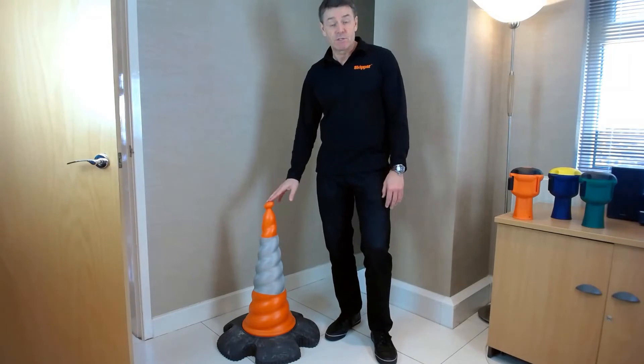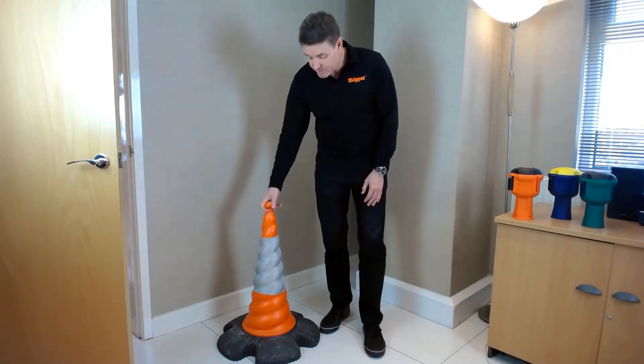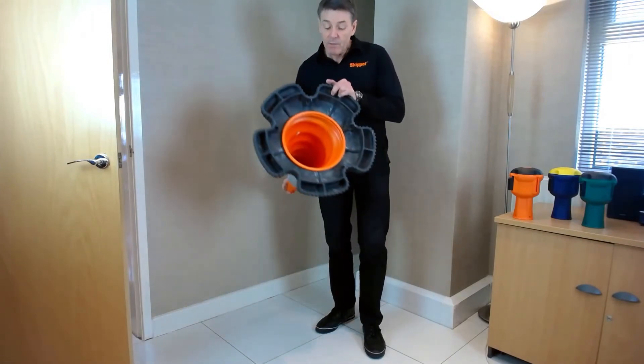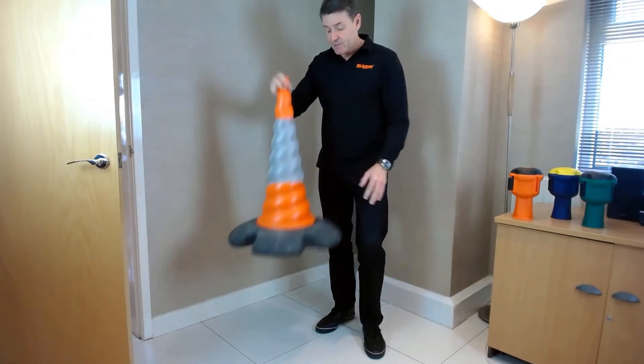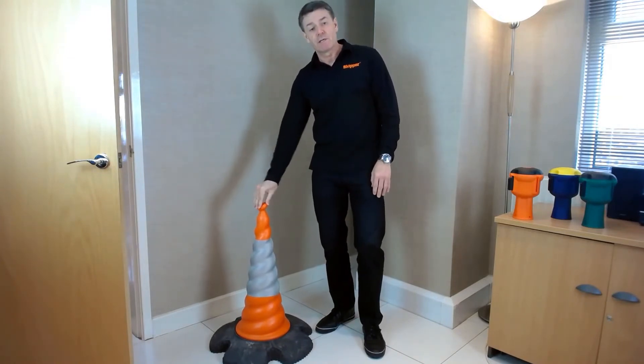It's 25% more stable than normal road cones. It also has a five-foot footprint on the base, which again adds to its stability, so it is very, very stable in windy conditions.